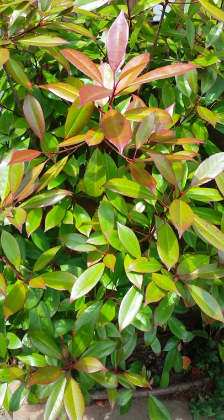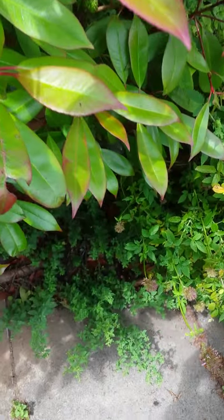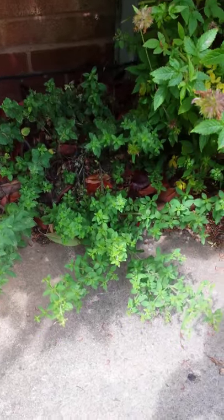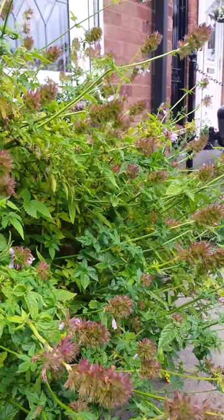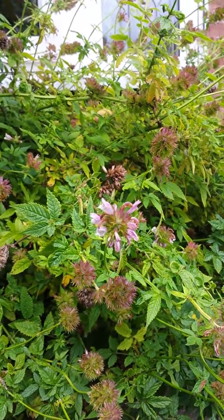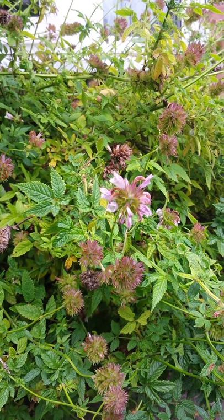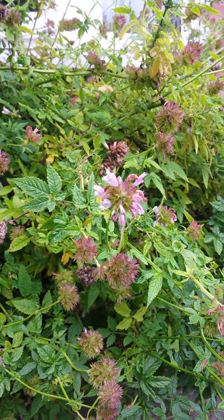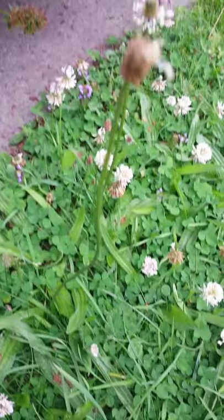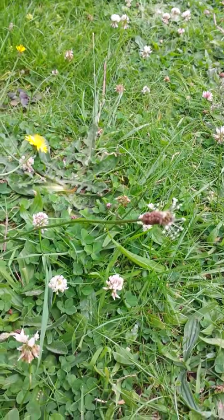I'm going to do some filming from the front garden now, which is the more wild area really. I've got lots of marjoram out here as well and the balm of Gilead. I meant to collect some flowers when it was in full flower because I think it's the flowers you use herbally, but it has got a lovely scented leaf so I do tend to dry that out and use it for a nice smell. I've got loads of plantain in this grass and I'm going to collect some of it.